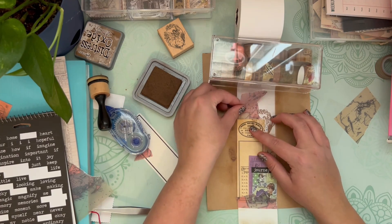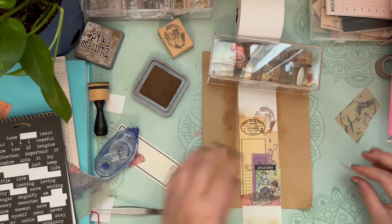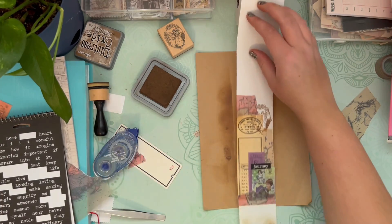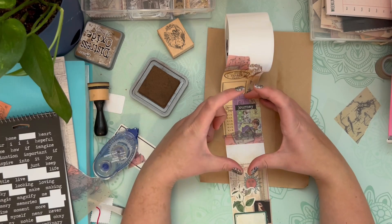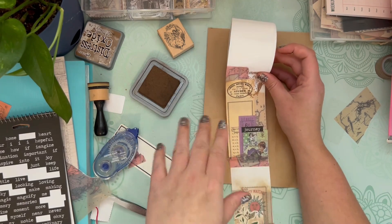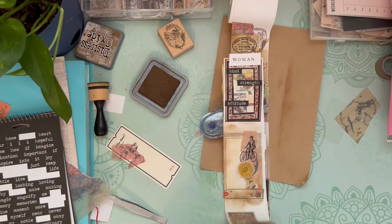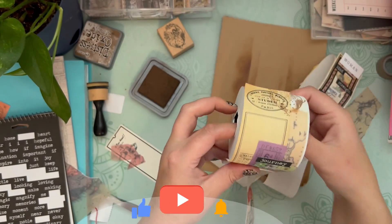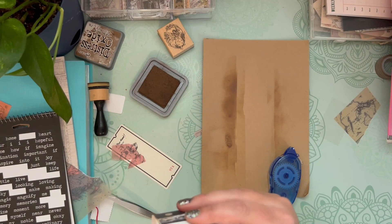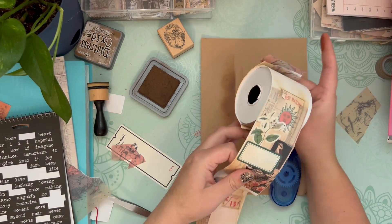That's pretty much it for this video. I do add a little bit more of that map paper up at the top. I hope you guys enjoyed this video and it inspired you to maybe create some mini collages or do a receipt roll like this. If you have a bunch of paper scraps or little bits and pieces of ephemera laying around, this is an excellent way to use them up making these little mini collages. If you guys liked this video, I would appreciate a thumbs up — it does help my channel out tremendously. If you aren't currently subscribed, I hope you consider subscribing. Until my next video, I hope you guys have an amazing day. Thank you so much for watching and stay crafty.